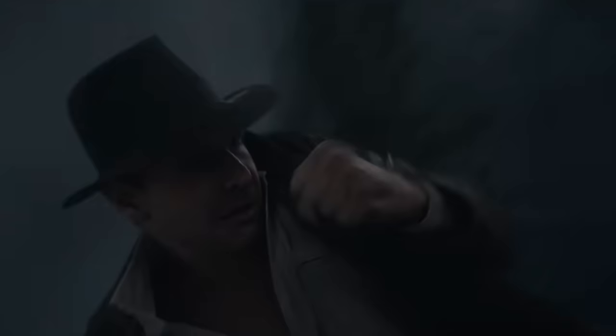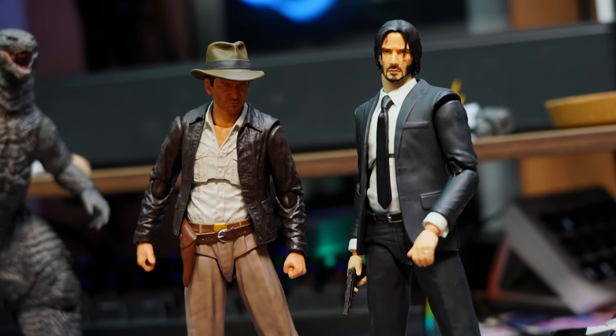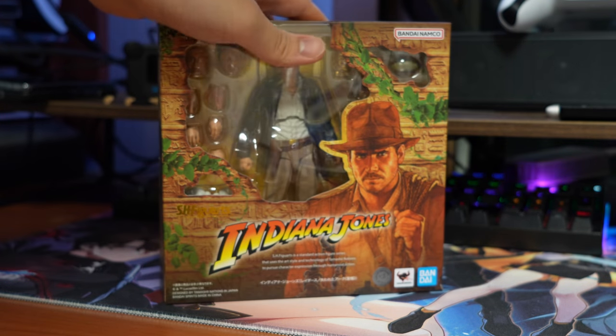But as a former fan of the Indiana Jones series, before I was introduced to Holy Maiden and Indy's modern day replacement, let's look at Indy here.